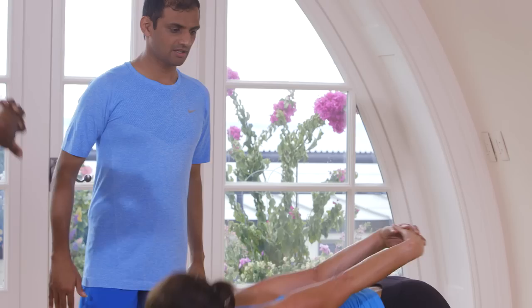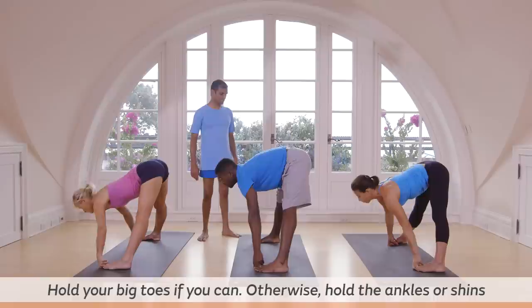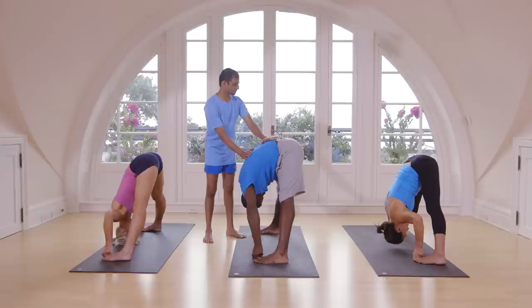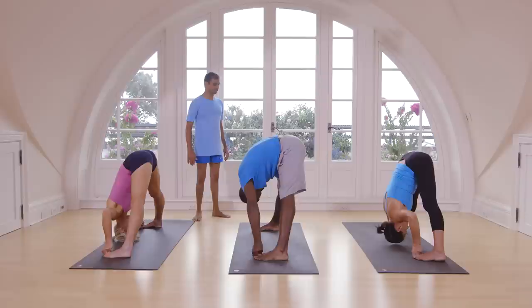Exhale, inhale. Inhale, catch your waist. Exhale, go down. Catch your big toe. Again inhale, exhale. Keep your head down. One, two, three, four, five.